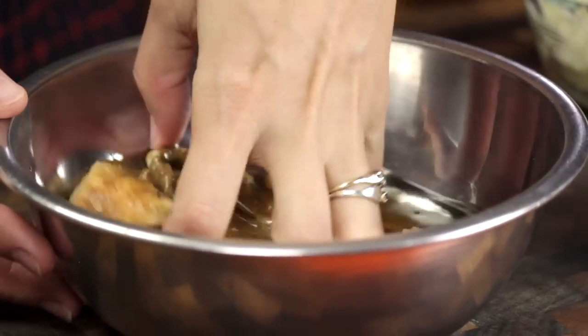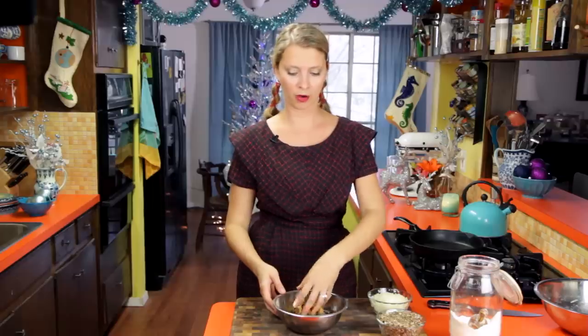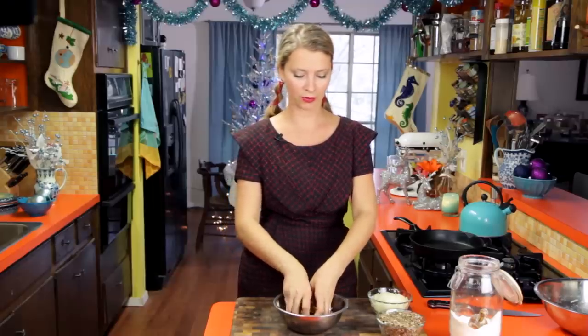Set this aside for about 20 minutes to let it rest while we start on our mushroom filling. For the mushroom filling we're going to use a combination of dried and fresh. I've got some oyster mushrooms that were dried — I poured hot water over them and let them sit for about eight hours.